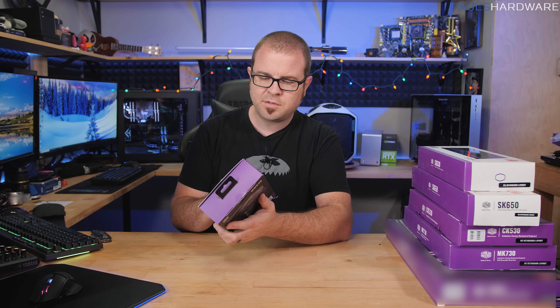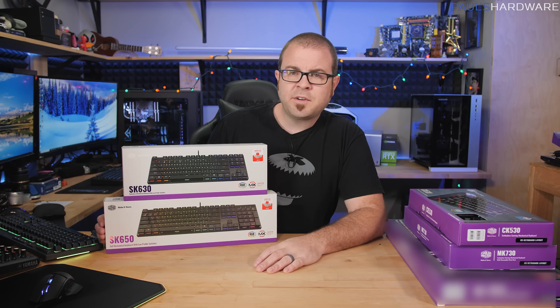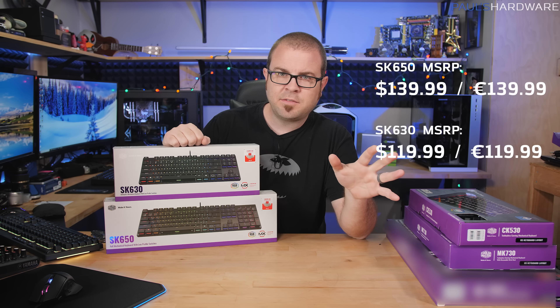In case you're wondering, the OLED display is supposed to show your stats while playing the game — you'd need software to tie into that. That goes a bit beyond the quick unboxing for today's video, so we'll come back to it. Moving over to the keyboards, we have the SK series.